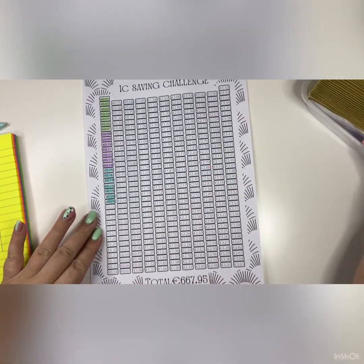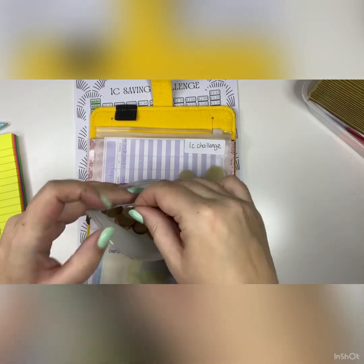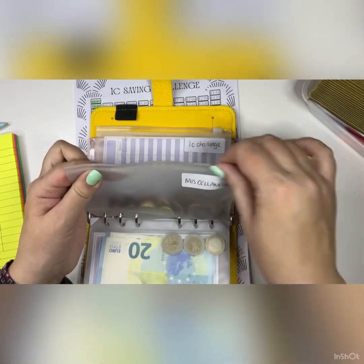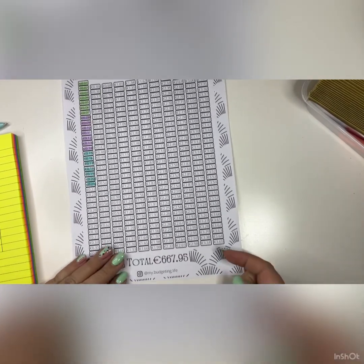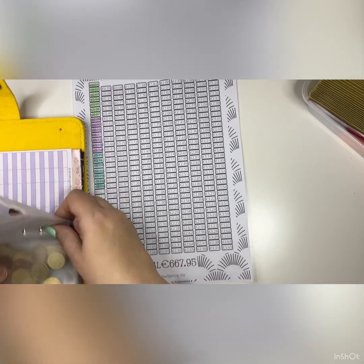Now I'm going to move on to the one cent challenge. This week I need to save €1.75 and I'm taking that out of my miscellaneous little envelope — one euro and 75 cents. At the end of the year, saving all these small loose coins, I will have €667.95 saved, which is actually quite amazing. I'm popping it in the one cent challenge jar — so far I should have €4 saved.